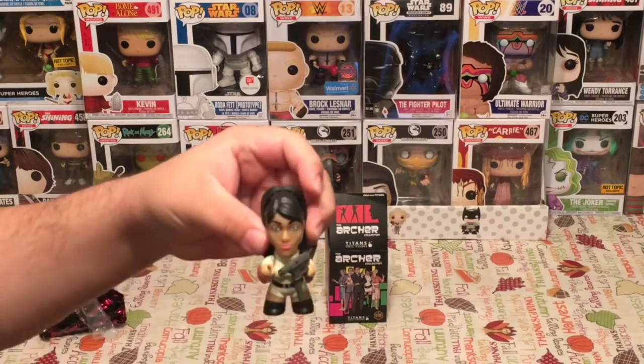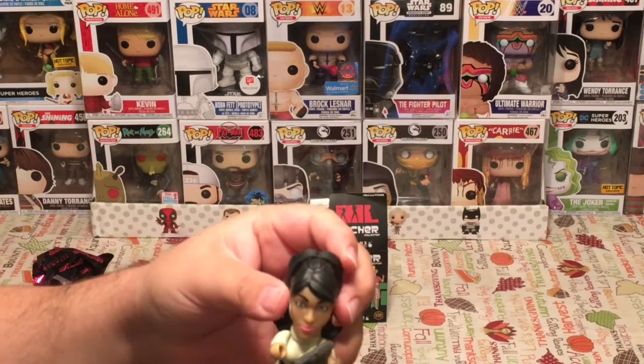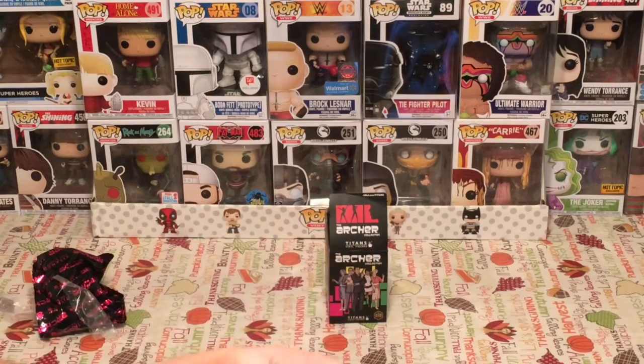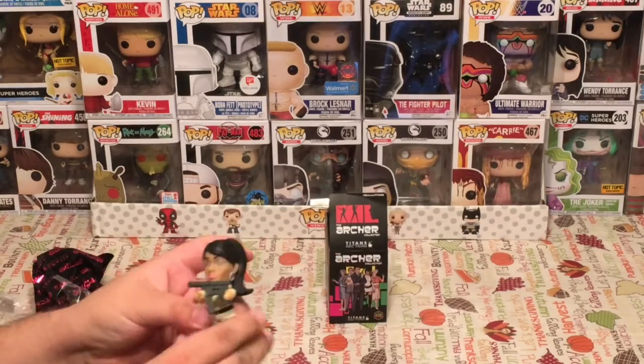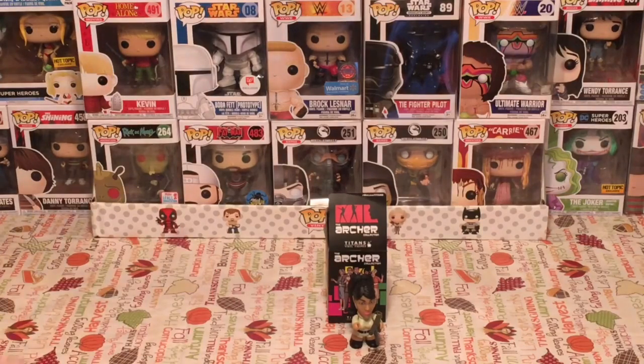I've said this many times before on this channel — I am not a big fan of Titan figures. I like the Mystery Minis from Funko more. But I have to say, I've really been impressed with the Archer ones. I really liked them. Excellent figure for Mystery Mini Monday. There you have it. That is our Mystery Vinyl Character of the Week for Mystery Mini Monday.